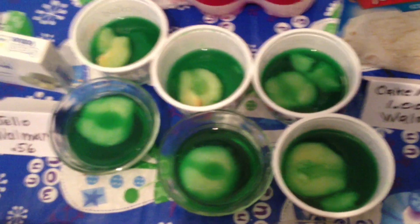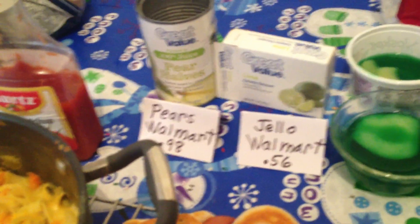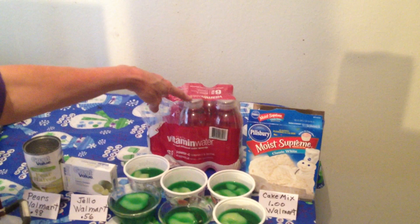Then I made some pear and lime jello because we like pear and lime jello. I bought the pears and the jello at Walmart. I also buy the vitamin water at Walmart because it's $3.98 for six — that's a good deal.